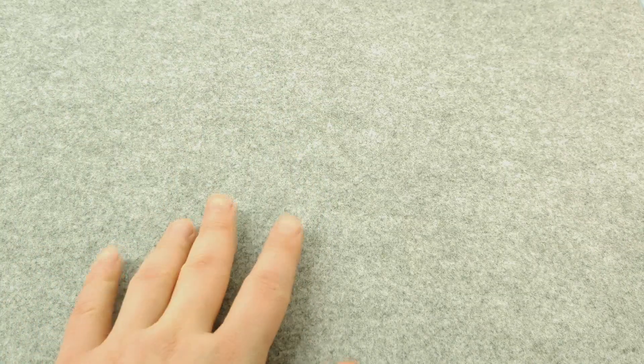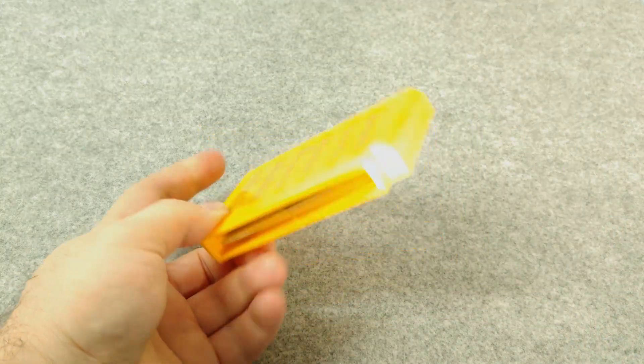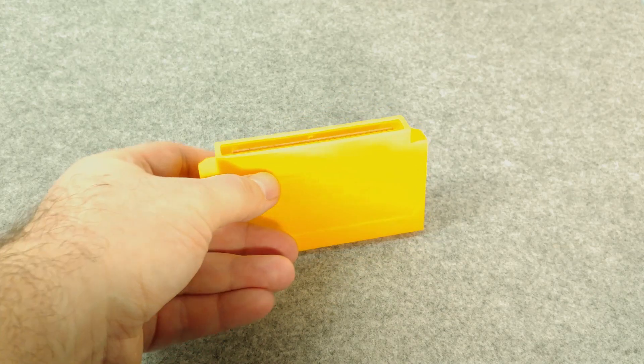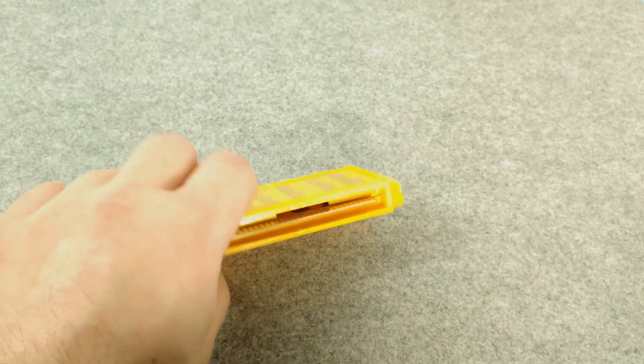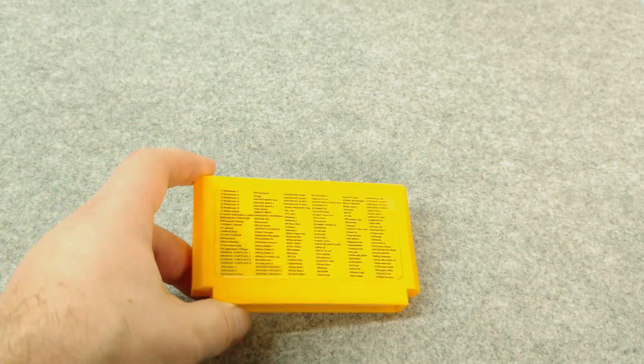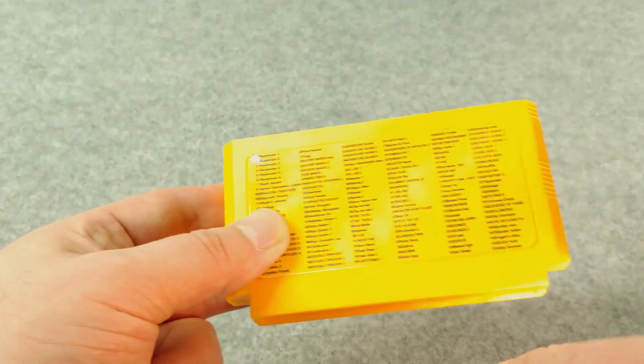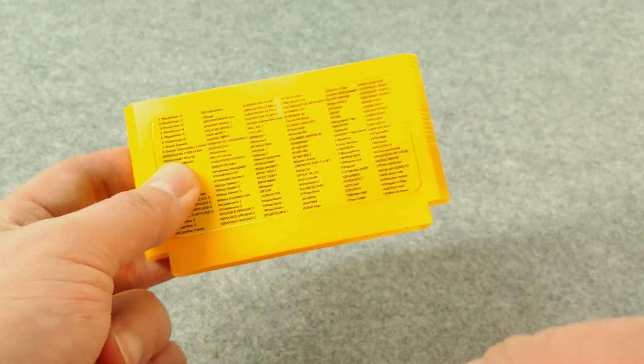It's time for the next round of recent pickups. First thing we're going over is this Famicom multi-cart. I already opened it out of the box. We kind of took a look at it and reviewed it, since this recent pickups video is probably not going to come out for a little while.